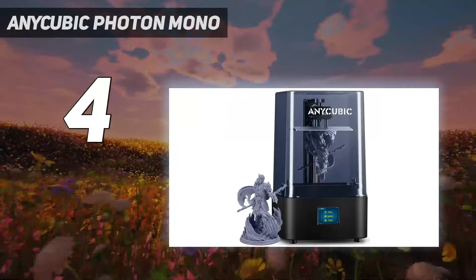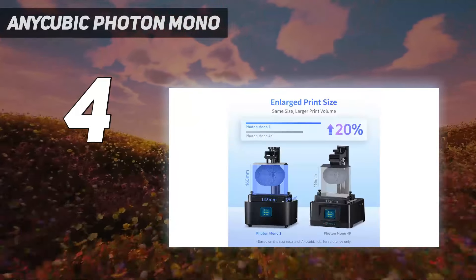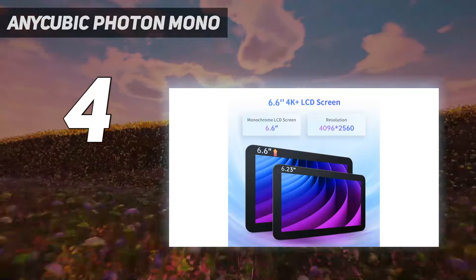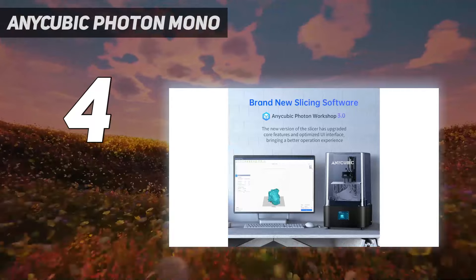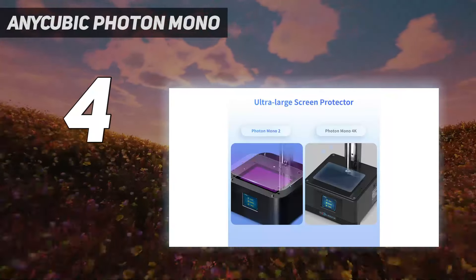It also comes with its own custom slicer, the Photon Workshop V3. Priced at $209, this machine is a solid and affordable option if you are looking to get started with resin 3D printing. It's on sale directly from Anycubic for $179, or get it from Amazon for an additional $20 discount at $159.